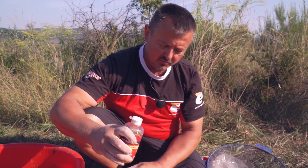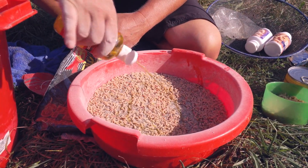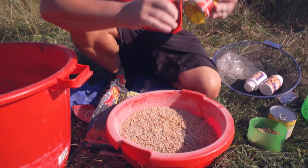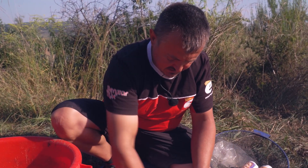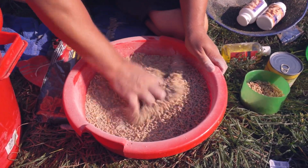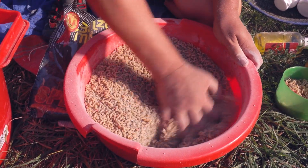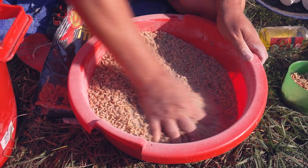A small secret: before adding water, with a little parmesan additive — not too much, because it is oily — I mix it well and leave it for about 5 minutes, to let it flavor both the gravel and the worms.